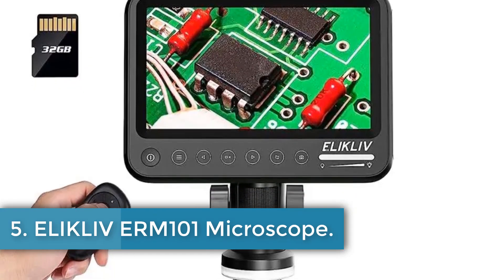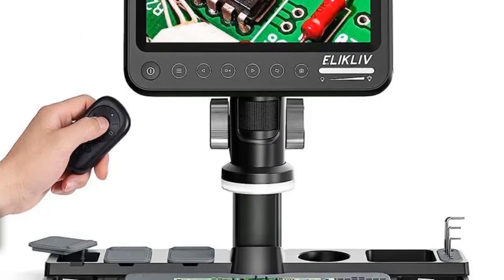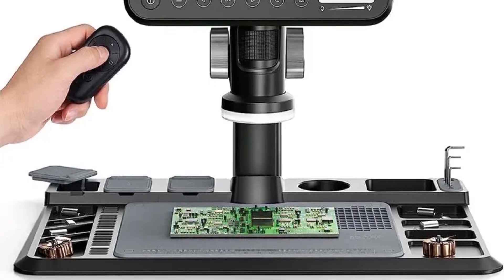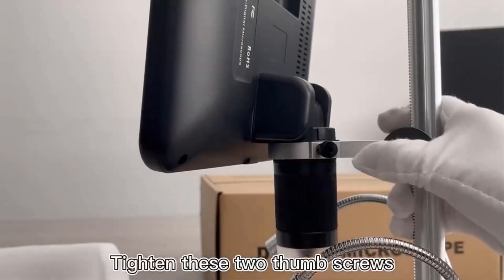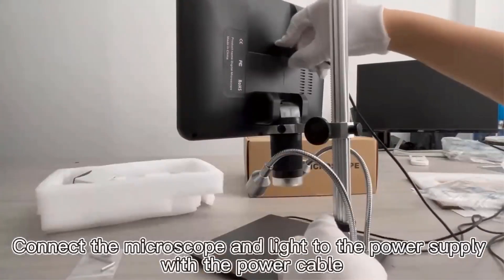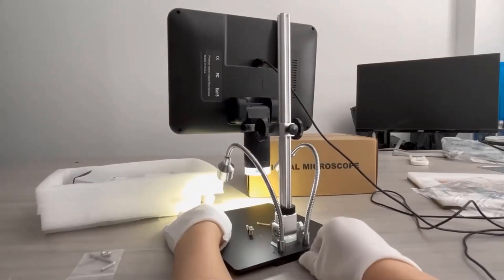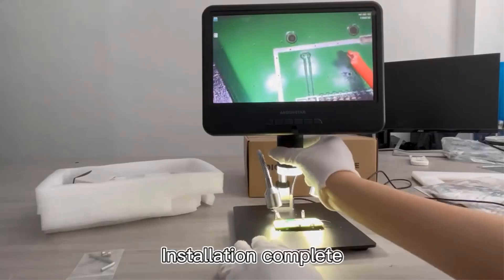Number 5. Eliklev ERM-101 Microscope. The Eliklev ERM-101 7-inch Digital Microscope is a versatile tool designed for various applications such as soldering, coin examination, jewelry inspection, and more. It features an upgraded ring light system with 28 LED lights for professional illumination, a heat-resistant silicone soldering mat to protect your work surface, and a touch button for capturing pictures and videos without shaking.